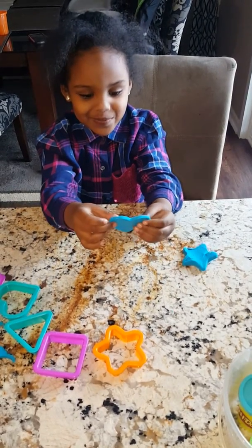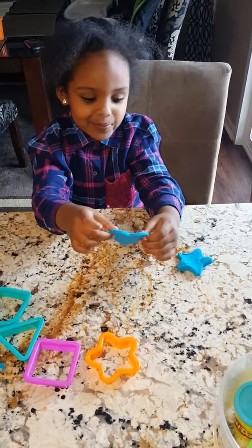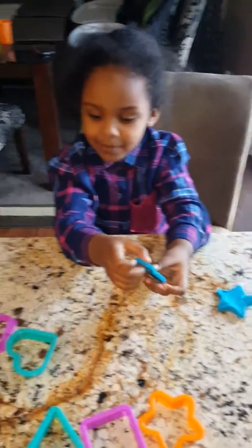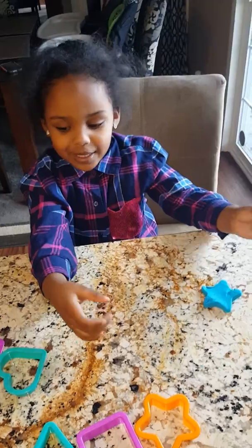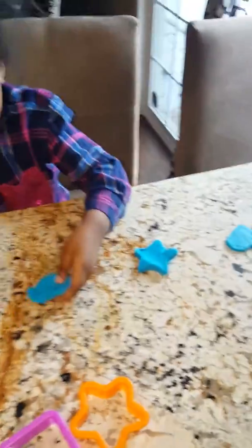A heart! That is so pretty! You made that? Yeah! I'm making love! See? I'm making love! That's awesome! You made a star and a heart.